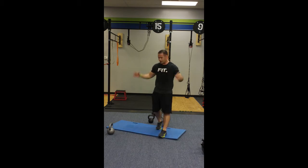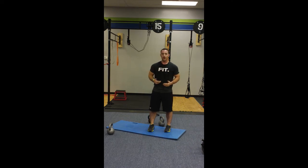But before any of that, I've got a little core circuit that I was doing at the end of my routine and I figured I might as well show it to you, because no one else is doing this stuff — why keep it a secret? Let me show you guys. So here we go.